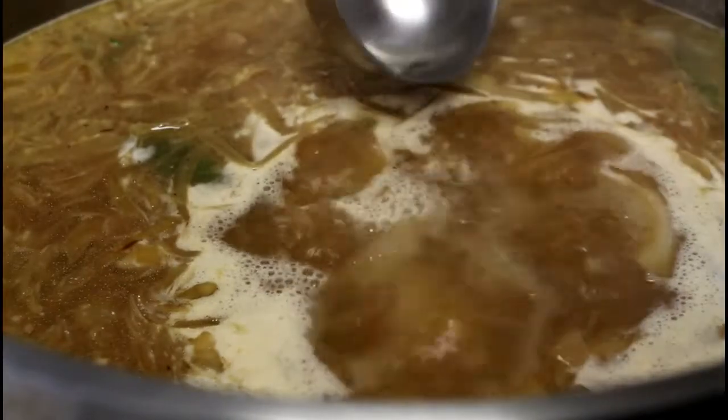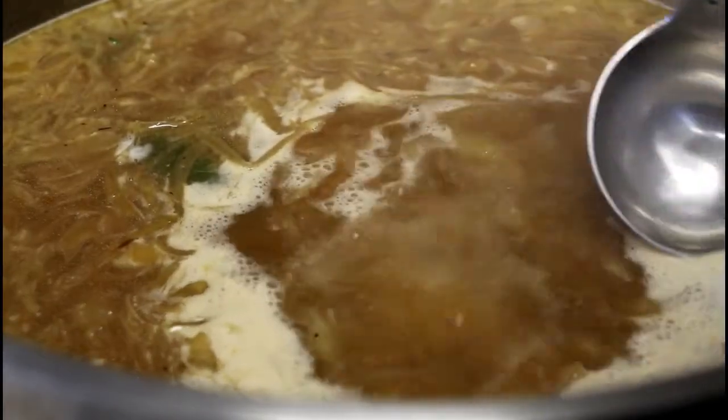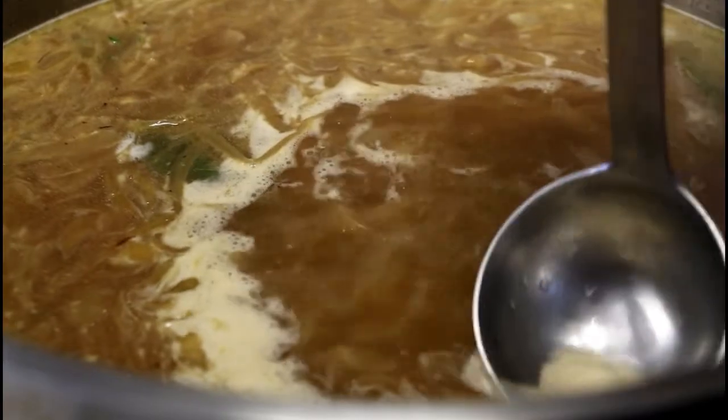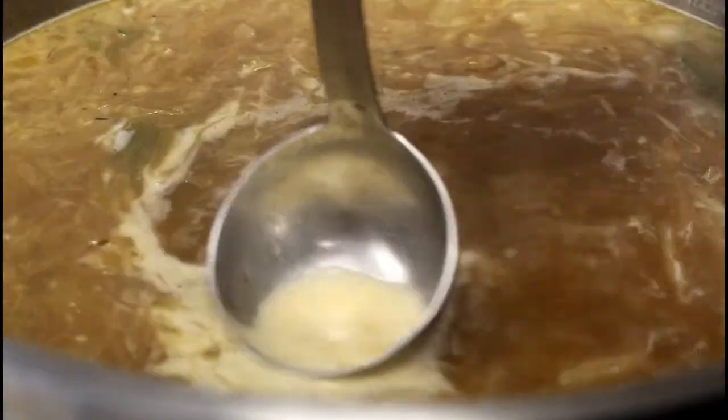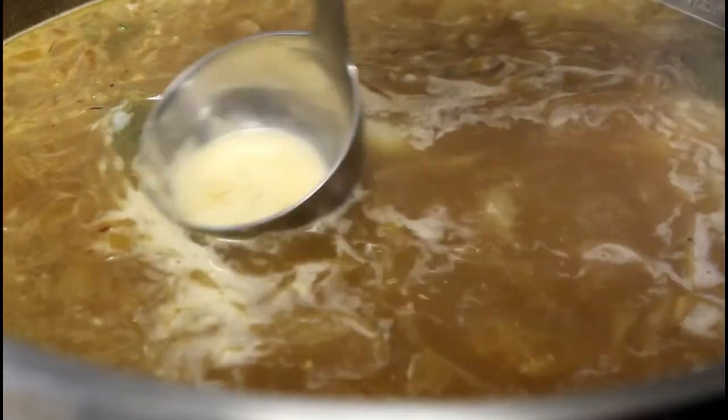You can see it's starting to boil. I'm going to skim off any impurities, just like we've done with stock. Then I'll turn it down a little bit and simmer for 20 to 30 minutes, and finish the soup later on.